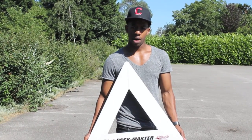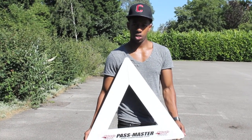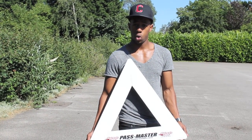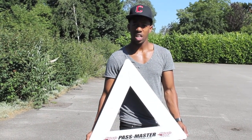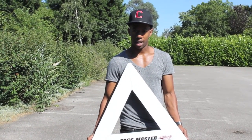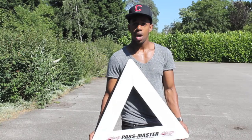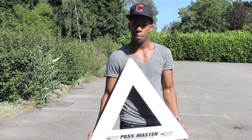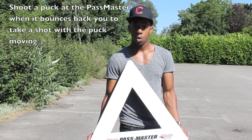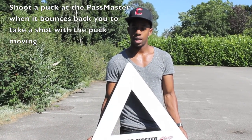As this is a puck rebounding device, the way it works is that you pass the puck to it and it sends the puck right back to you. The things you can work on are a variety of different passes — hard or soft, from short or long distances. You can also work on receiving a pass, being able to cradle the puck and use soft hands, which applies to every aspect of stick handling. You can also work on wrist shots, slap shots, or one-timers while the puck is in motion, which makes it much more game-applicable, since it's very rare in a game of hockey that you'll take a shot with the puck stationary.